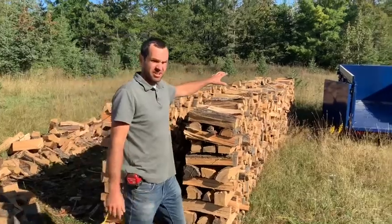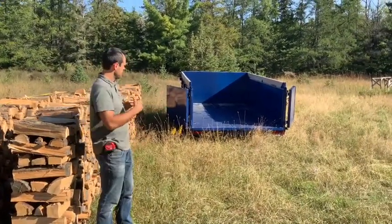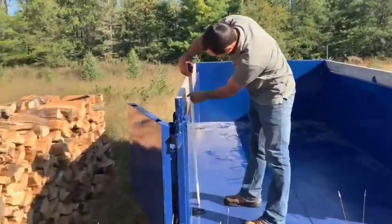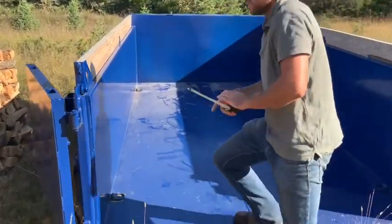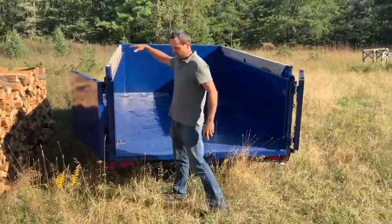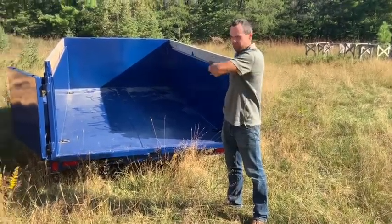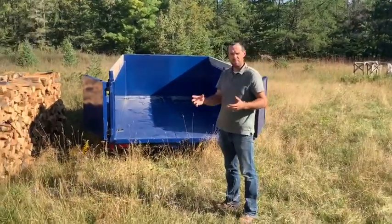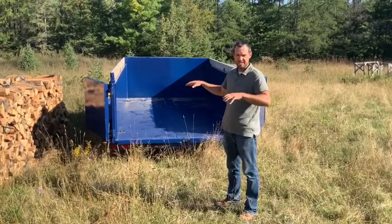This trailer is 12 feet long — 144 inches — 77 inches wide, and the trailer sides are 38 inches to the top of the wood. So if this trailer was stacked with firewood two inches above the sides, 40 inches high, stacked completely full, technically by volume it would fit those two cords. But obviously if it's loosely stacked you're going to have air pockets and won't be able to fit as much wood as if it were stacked nicely.